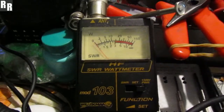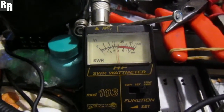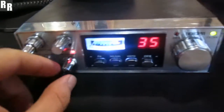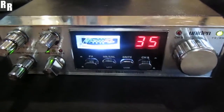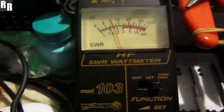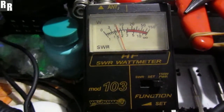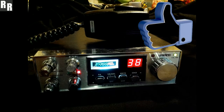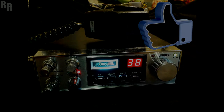Just showing you that it's pushing out normal power — about 15 watts on the sideband. And next up, let's just confirm that on AM. Nice solid 5 watts there.